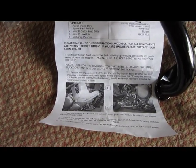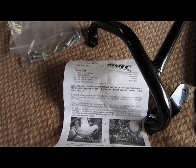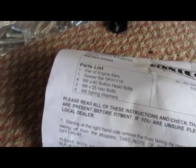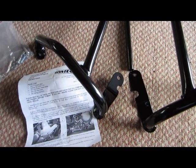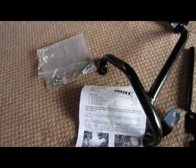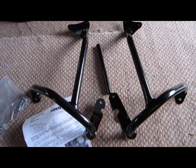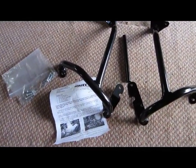It also came with some instructions - they're not the best instructions in the world, and you are going to need the manual to get to all the proper places. I was meant to have six washers and six spring washers, but in the package I could only find four. I'll see if I can do without them, or if not I'll just buy some online or contact Rentec themselves. Might not be worth the hassle for a few washers. Now let's fit these to the bike and see how they look.